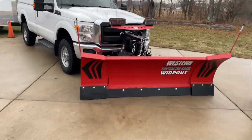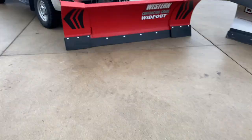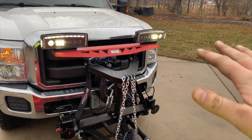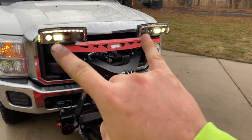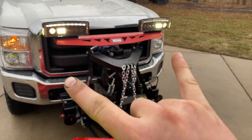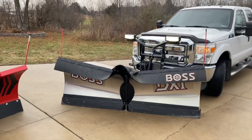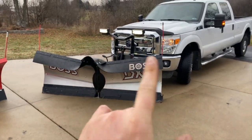Let me turn the headlights on on the Wide Out. It doesn't do justice during the day, but you have high beams as well and the blinkers like I mentioned — those will all light up.